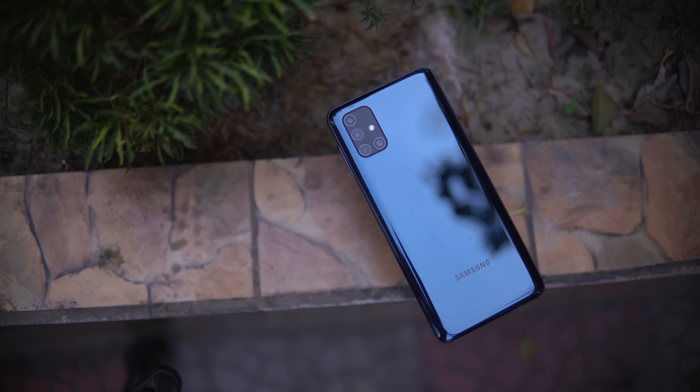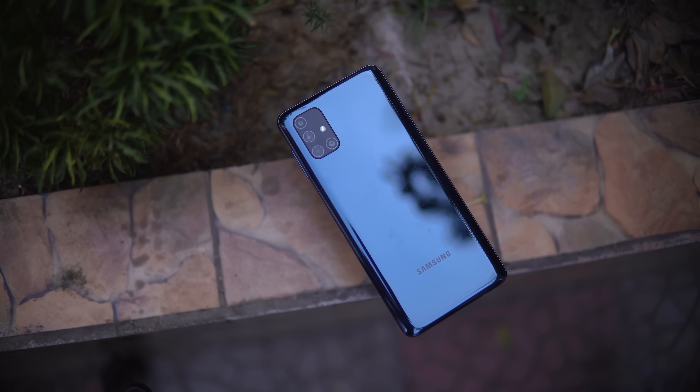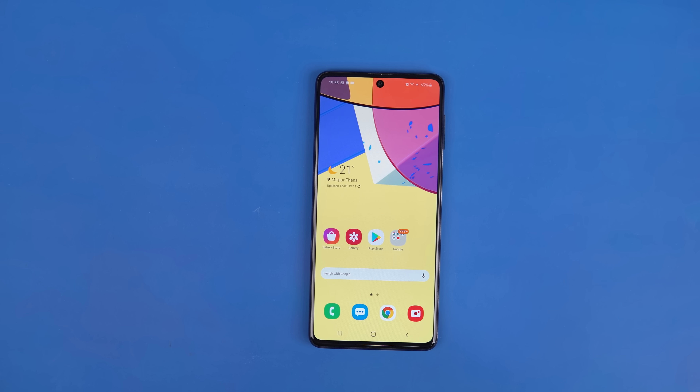We have done a full review of the Samsung Galaxy M51. We have to say that the Samsung Galaxy M51 is very good. The build quality and design is very good. The best offer here is an official choice for mid-range buyers. Overall, the phone is very good.